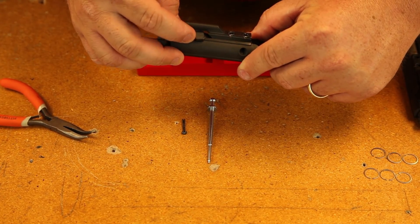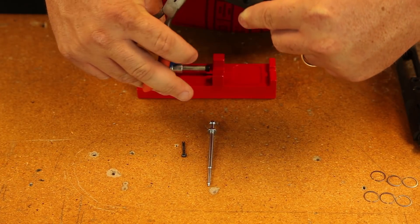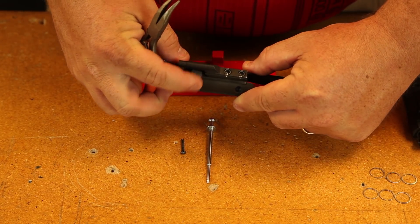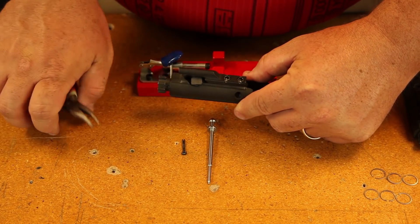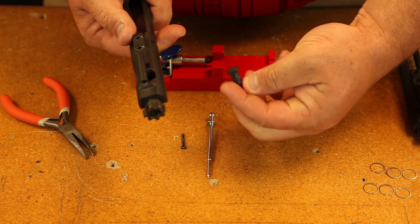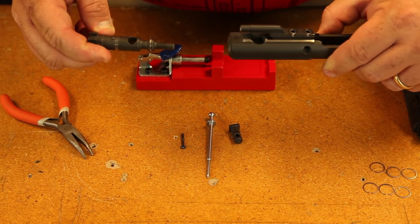Next thing you want to remove is your cam pin, so you're going to rotate that 90 degrees. You may have to use your pliers or whatever tool you're using. Turn that 90 degrees, and then just roll it over or pull it out with your pliers and it will fall out. Once that's gone, the entire bolt assembly should come out.